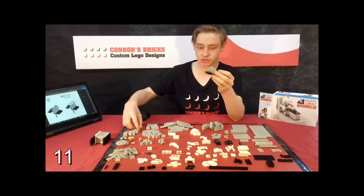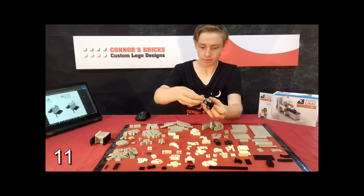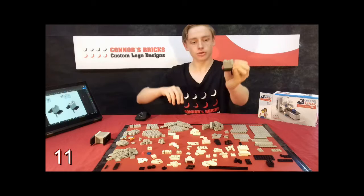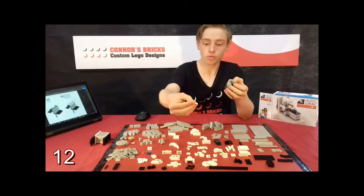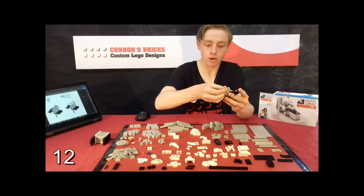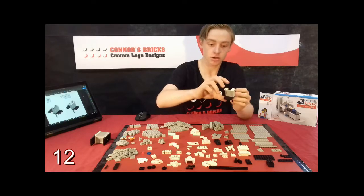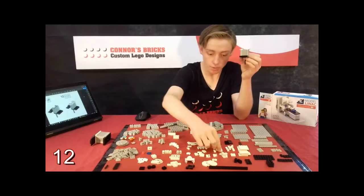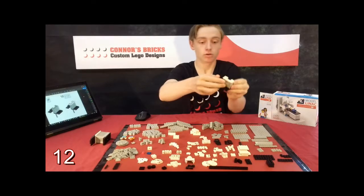Step eleven is just the same — you take three more of these white grey bricks and put them on the same way. Then you're going to grab two of these 1x2 white plates that have a lip on the side and place them on the two 1x2 light grey stacks on the side to make that. Then you're going to need to take a 1x2 light plate — it's just a normal plate — and put it right there as shown.